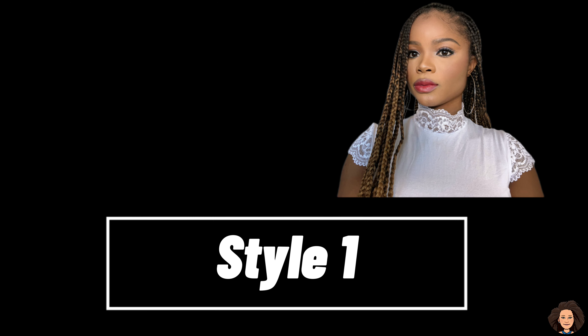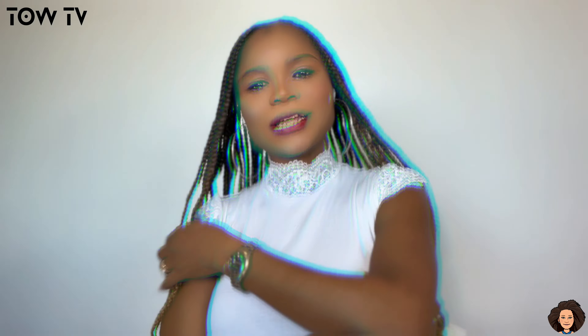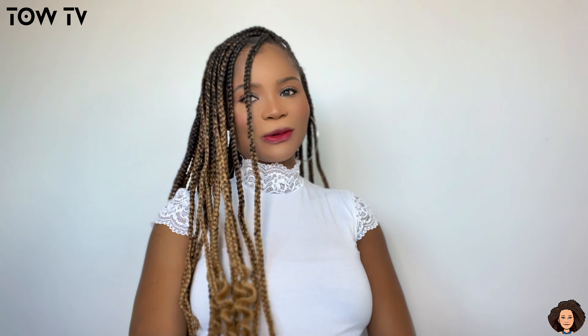Welcome back guys! So like I said earlier, I'm just going to be sharing with you how to style your braid. The very first style we're going to try is this one I'm currently wearing — you just leave the hair like this and flaunt it, just like you would flaunt your weave. If you want it to be like half up, you can take it this way, or you can go all the way down depending on how your braids look. So this is style one.